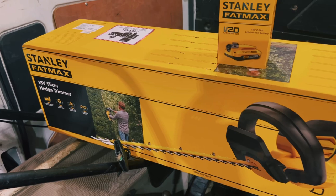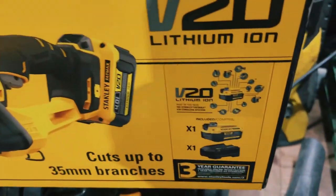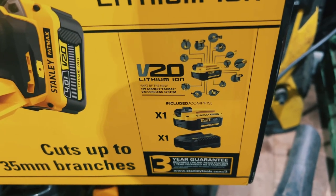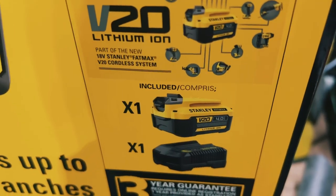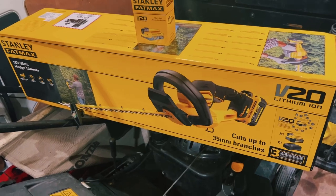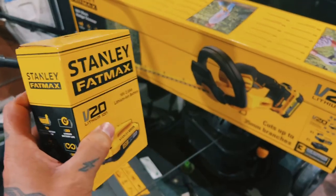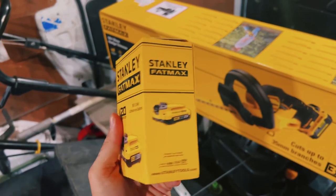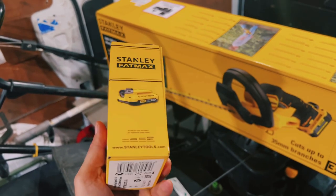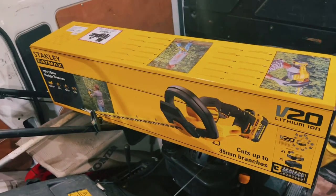Today I'm going to be testing and unboxing my new Stanley battery-powered hedge cutter. This is the box it comes in, and one thing that drew me to it straight away was the fact that it actually comes with a battery and a charger — it's got the 4Ah on it, so you're getting the slightly more powerful, longer-lasting battery. I also bought a spare 2Ah battery. Apparently with the 2Ah you get 35 to 40 minutes on a full charge, and the 4Ah gives you 45 minutes to one hour.